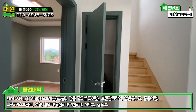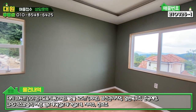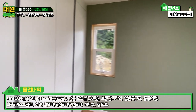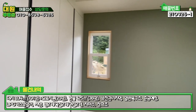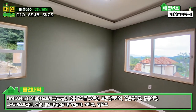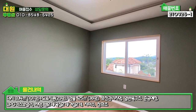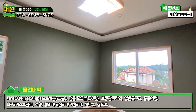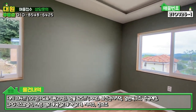들어가시면 좌측에 1층 방이 하나 있습니다. 붙박이장도 다 돼 있고, 창틀은 다 압축도어로 돼 있으며 자작나무로 시공돼 있습니다. 고급 자재가 눈여겨볼 만하고, 메인 조명도 디자인 조명으로 해 놓으셨어요.